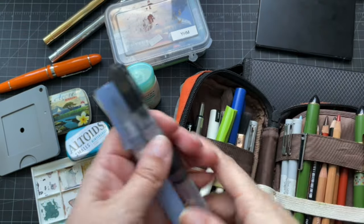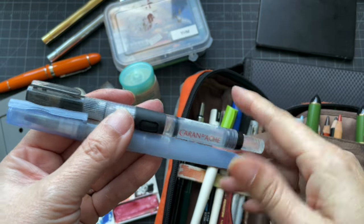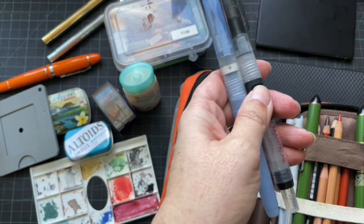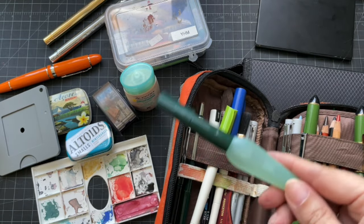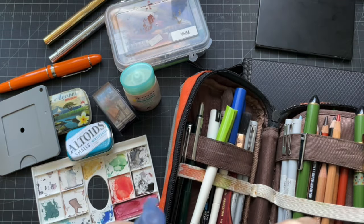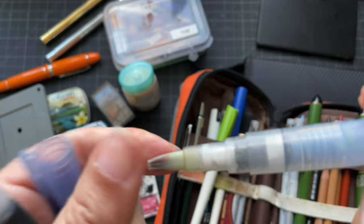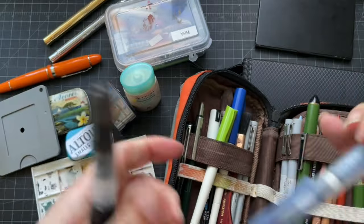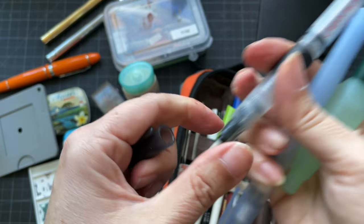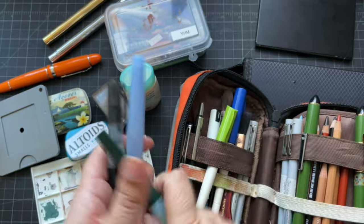The other things I brought were water brushes, just in case I didn't have the ability to bring extra water or a place to dump water — these are always handy and I have three of them. One is a Faber-Castell with a smaller brush. One is a Kuretake with a flat brush. And then a Caran d'Ache one that has a little push button for getting the water — the others you just squeeze. Those always live in the pen case.